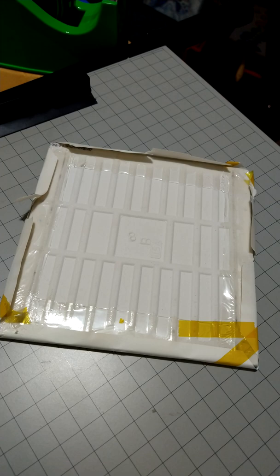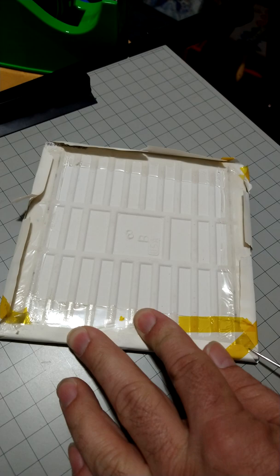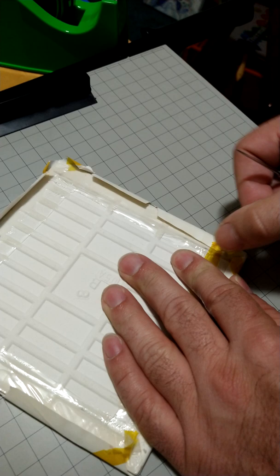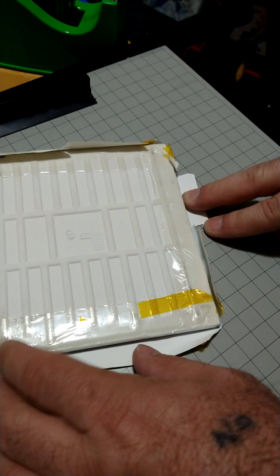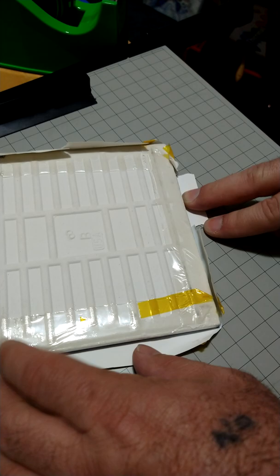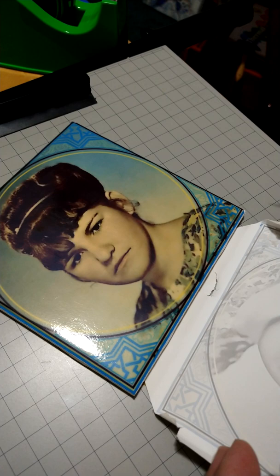You can basically just tear it off, but you want to be careful to peel it off, not just rip it off, because we don't want things to move around. Just want to break through this tape — you realize how tough heat resistant tape is. Peeling back some of this paper — there we go. Here comes the moment of truth — wow, look at that! It came off the paper and onto the tile.